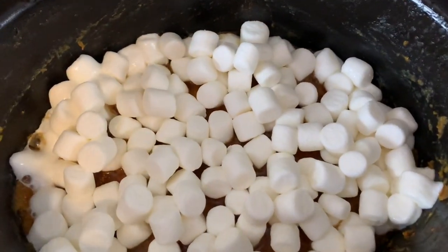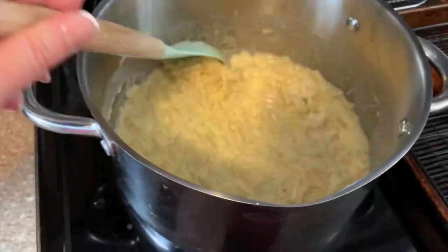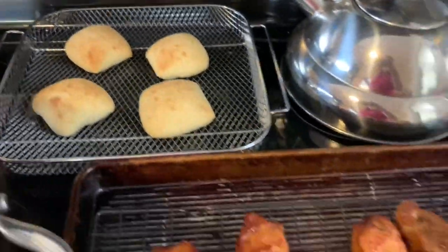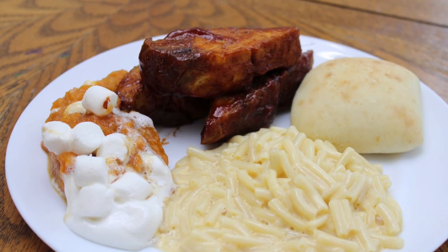Here's what we got — we've got the delicious mashed sweet potatoes, some boxed mac and cheese, Sister Schubert rolls, and our ribs. This was such a delicious dinner!